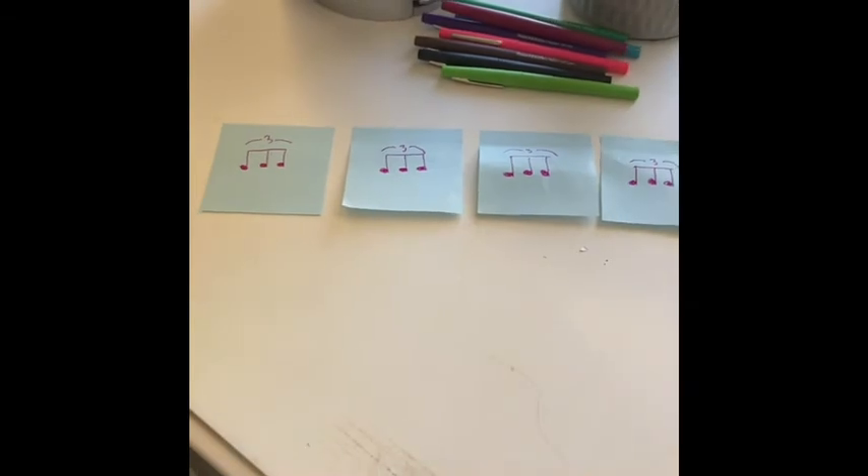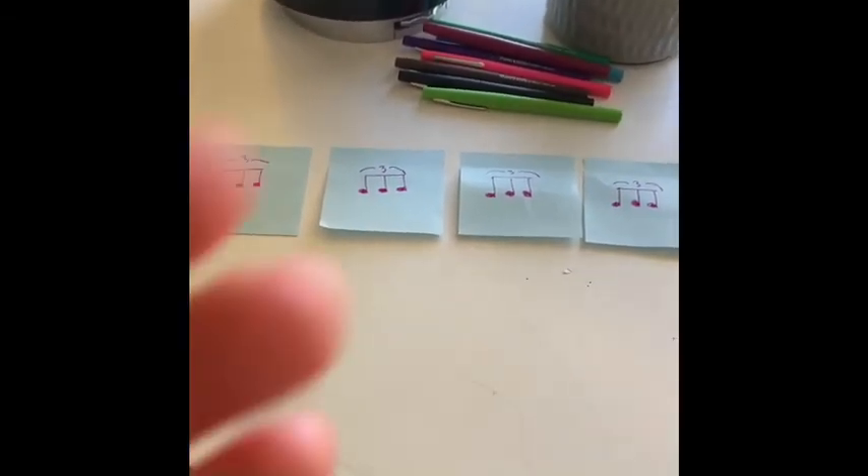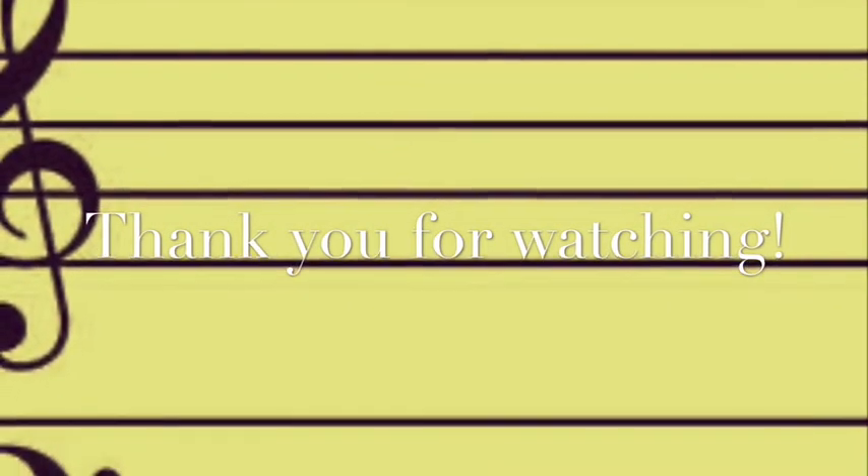Tune in next time for a new rhythm. And then after that, we'll do a little more composing. See you next time. That's the end of our song.